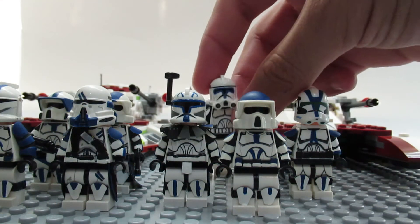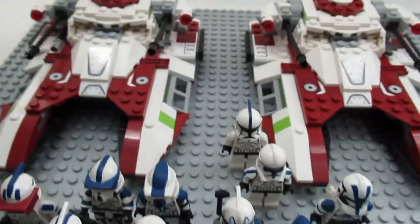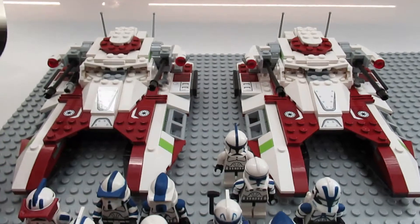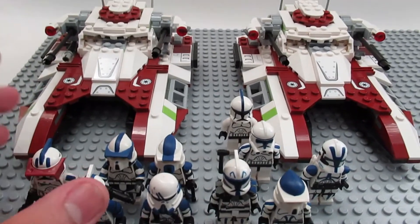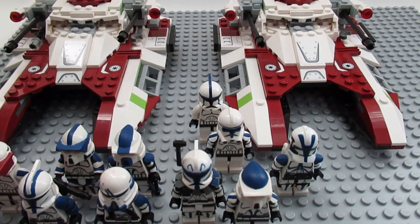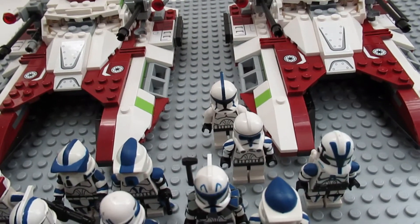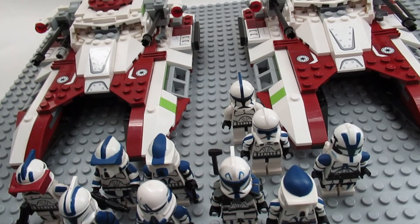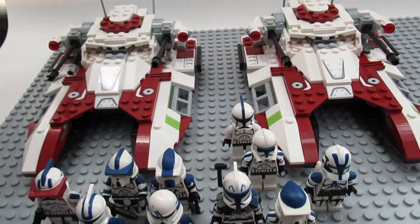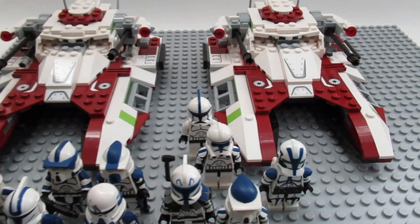I'm actually a fan of those two fighter tanks — not sure why, maybe just visually cool with a small army. I decided to make those two a part of this army. I might switch the tile cheese slopes with blue just to make it more 501st. I could have put the clone turbo tank — I'm actually looking at the 2016 one right now — but I figured not; I actually like this one.